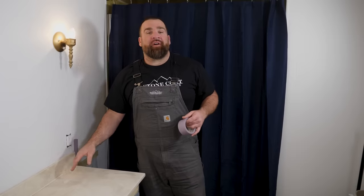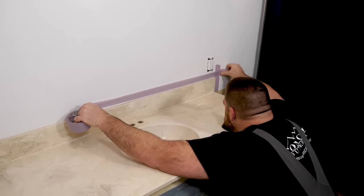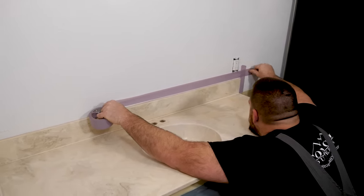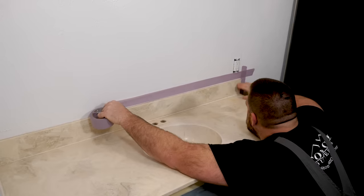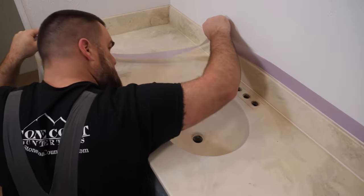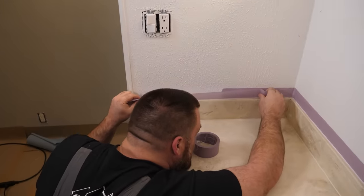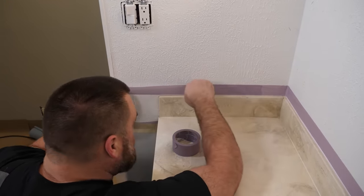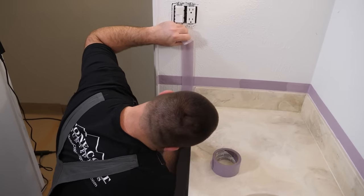While this caulking dries and before I put on the bonding primer, I'm going to mask off above my backsplash. I'm holding my tape a heavy eighth above the backsplash because I'll be painting and applying epoxy here. I'll remove this paper before all this dries — that way nothing gets in, none of this tape will dry into the epoxy.